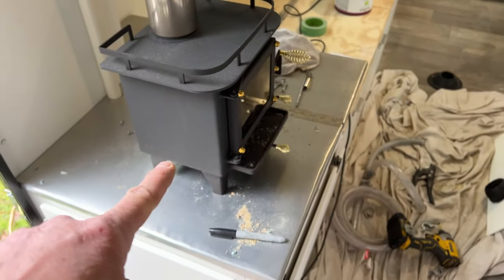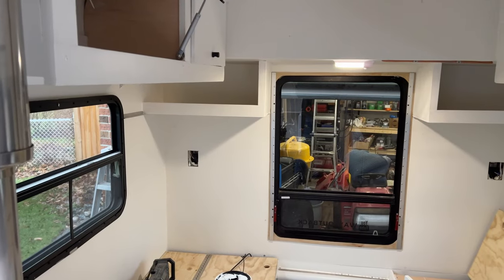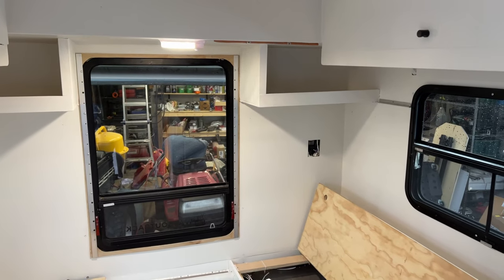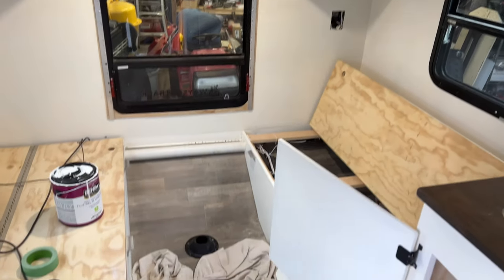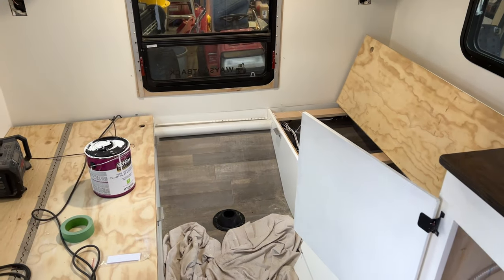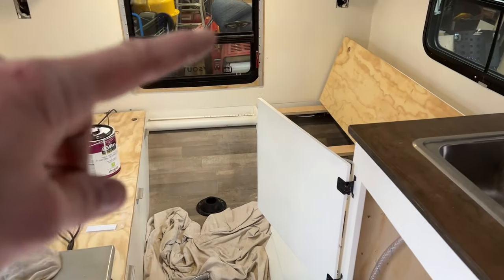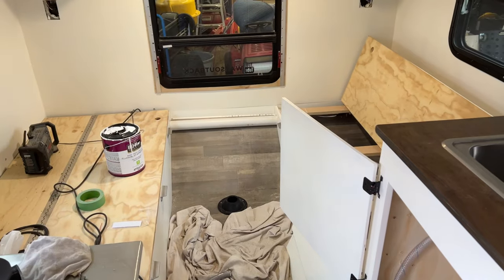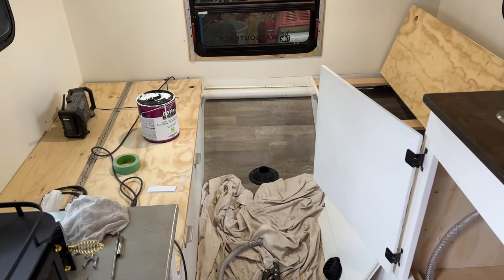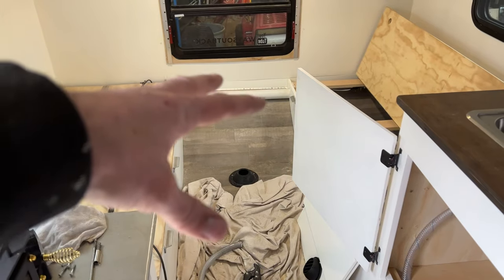The wood stove is all bolted down. Cabinets at the back are painted; we'll leave them open for now. The table is installed. Cushions are in the basement — I'll bring those out. Now I'm going to fill the water tank and do a final tongue weight test with everything fully done — table installed, cushions in, water tanks full.